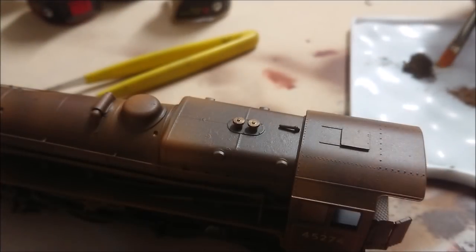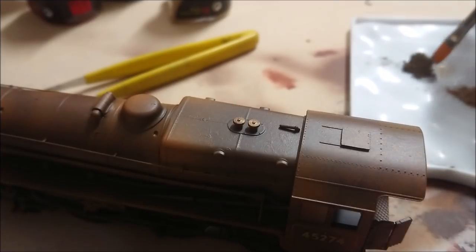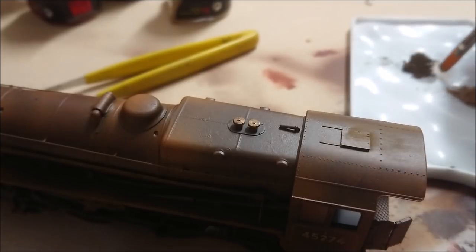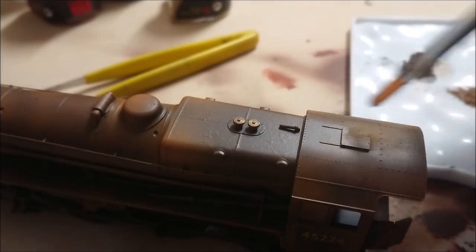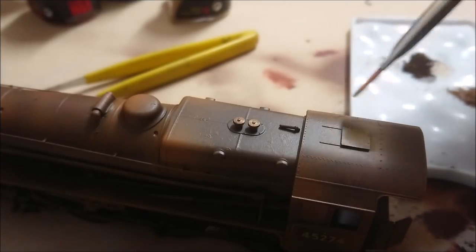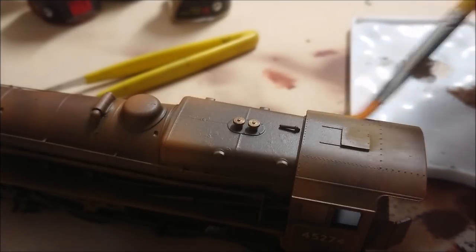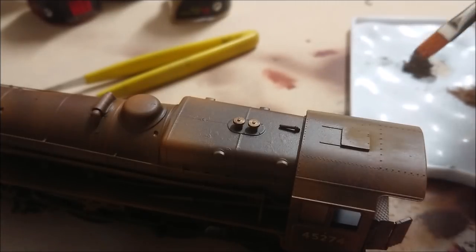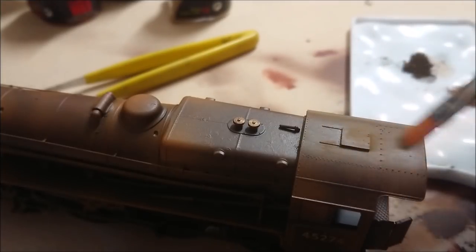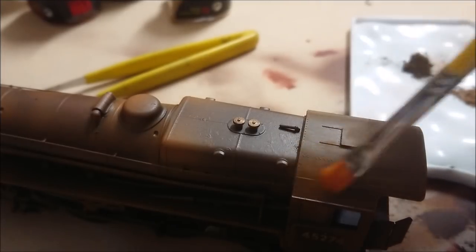Once I'm happy with the proportions I get my model ready to apply the pigments. I'm using a very soft brush, applying it in select areas - particularly the rivets and any detail where I want some build-up, using a combination of the dusts. Good quality pigments are a very fine ground powder - a little bit on your actual brush goes a long way, and you get that good blend of dustiness and dirt or grime build-up on your model. I'm just touching the surface of the pigments very lightly then rubbing it across the actual model.